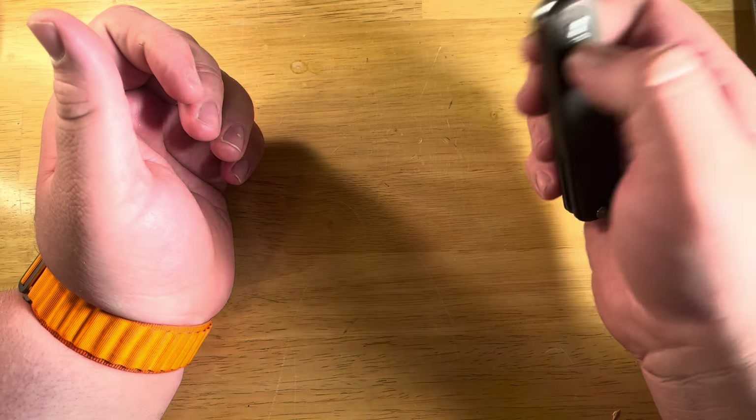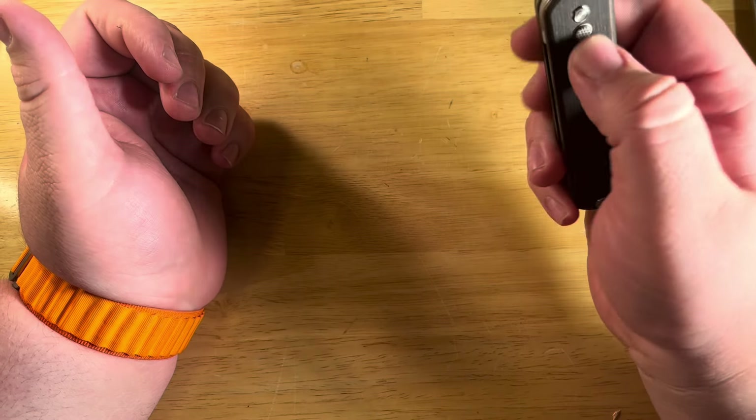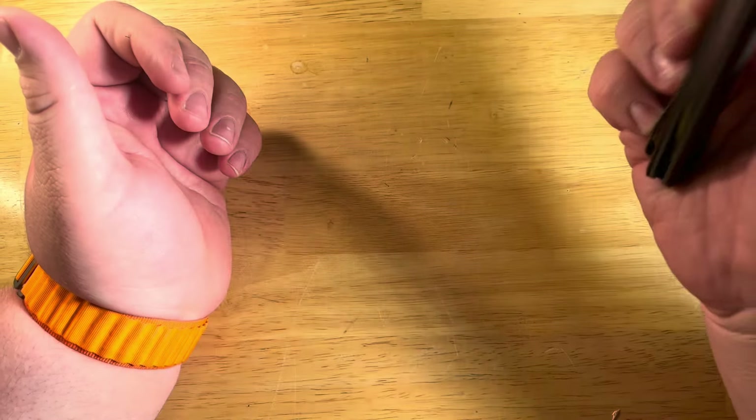So we've got three ways to open this knife: you've got the button, you've got the front flip, and you have the standard back flipper. The action on this is astounding — look at that.